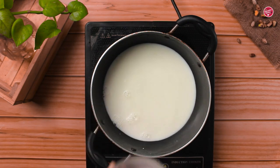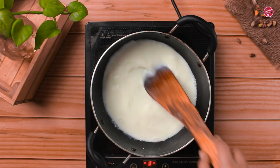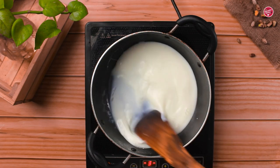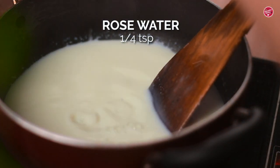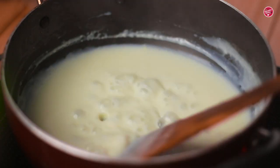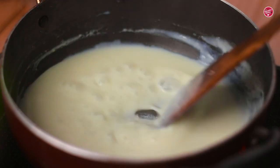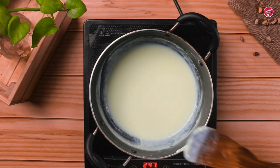Now start heating it. Keep the flame medium to low and whisk it vigorously, otherwise it can form lumps. With patience we have to stir it for about 5 minutes. Also add rose water. After 5 minutes you will be able to see the custard thicken up. Stir well, then remove from the heat.